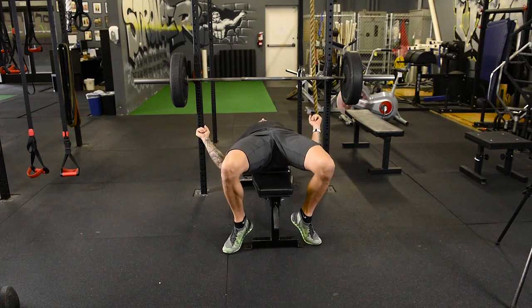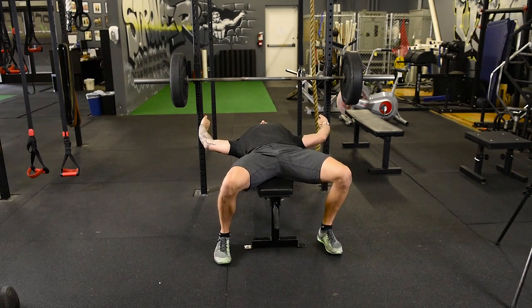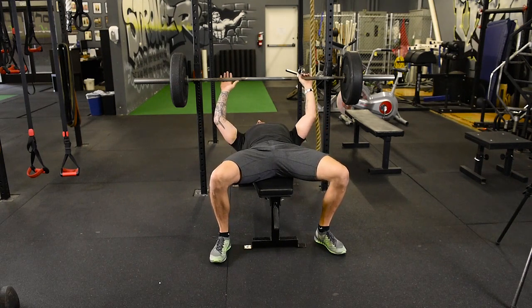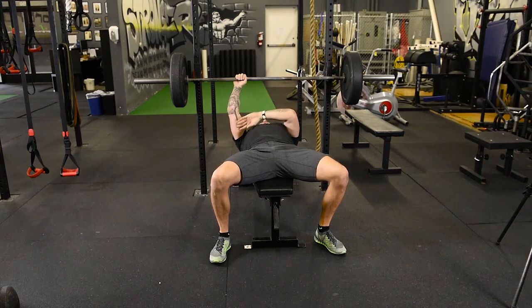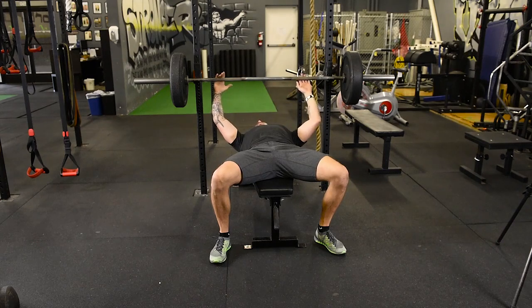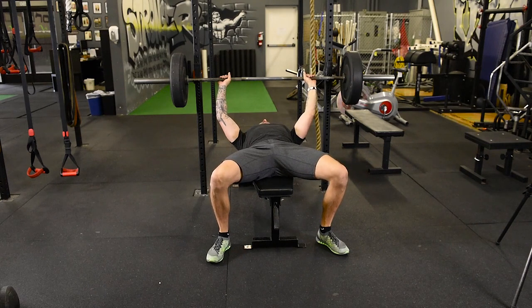So I'm going to turn my toes in, get my upper back nice and tight, then find my grip. The wider you go, the more chest is going to be involved; the closer you go, the more triceps. We're going to go somewhere in between. Stay really tight as you slide the bar off.